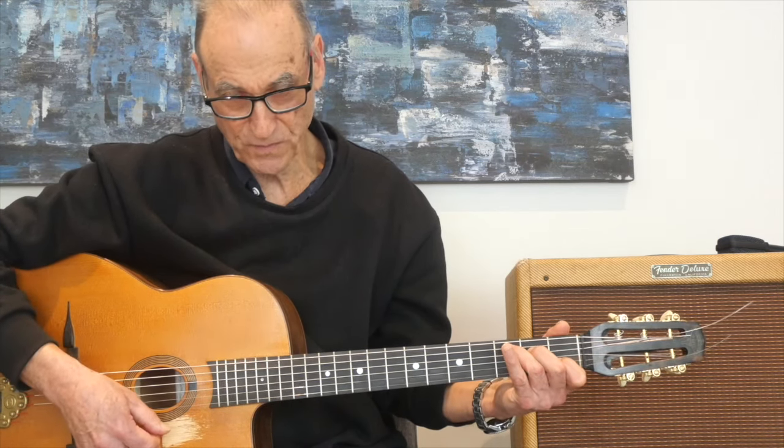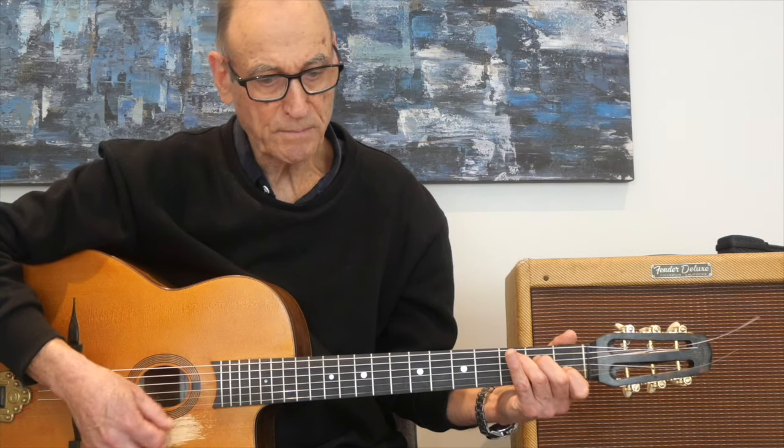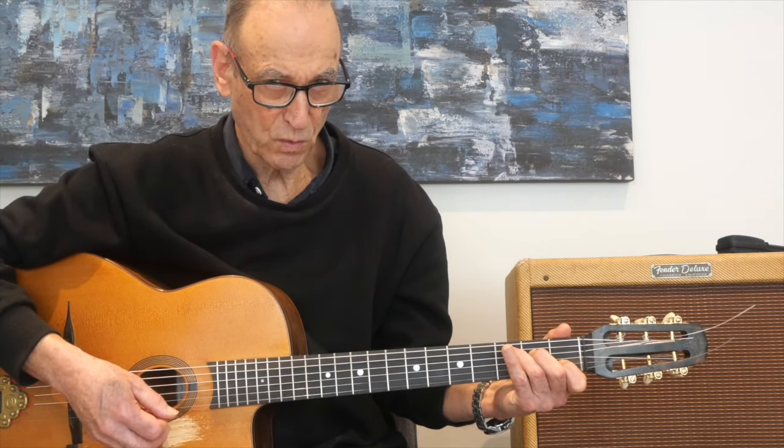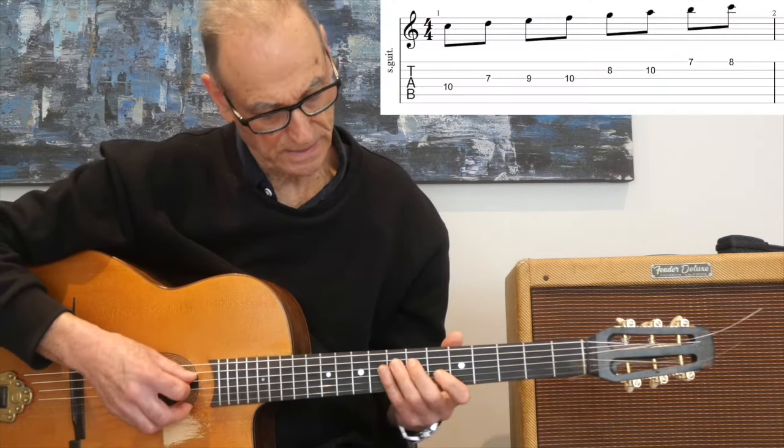Where do we find these double stops? They are fragments of the chords built from the major scale. If we're in the key of C, that major scale gives us our starting point.